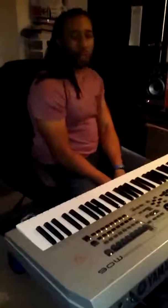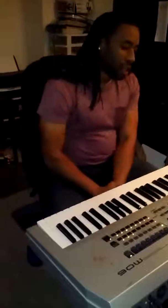Bam, there we go! That beat is available, so if anybody wants to lease it or buy it, inbox me for details. And make sure you get some hand sanitizer too, y'all. All right.